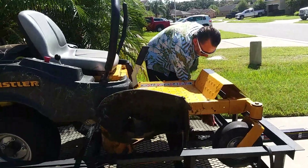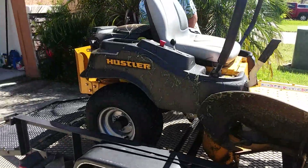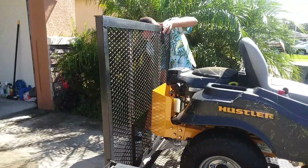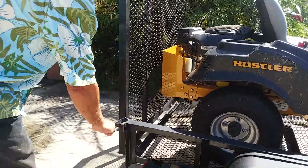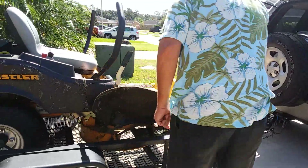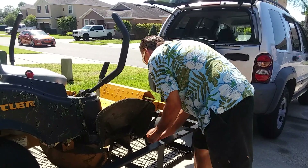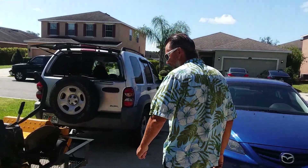All right. There you got it. That's the easiest way, man. And then you can always make sure the bolt's tight.